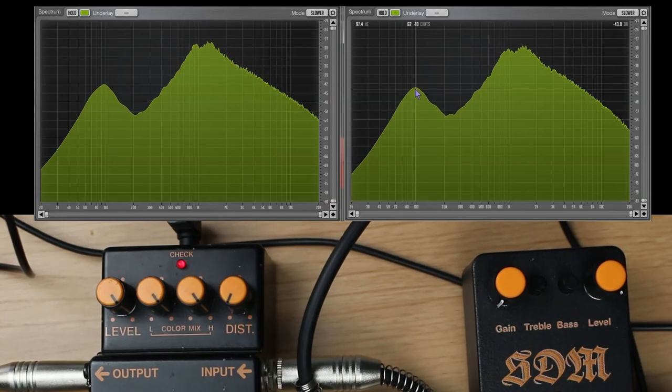Around 100 Hz: minus 43 on the HM-2, minus 42 on the SDM. Around 200 Hz: minus 51 versus minus 52. At 900 Hz: 30. At 1.3 kHz: 28.